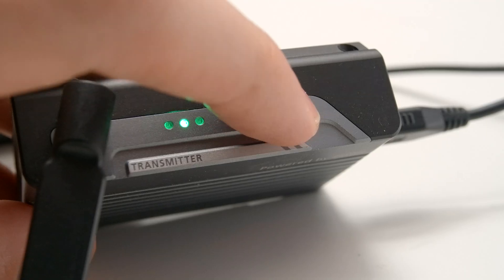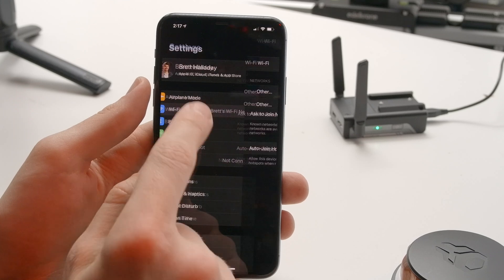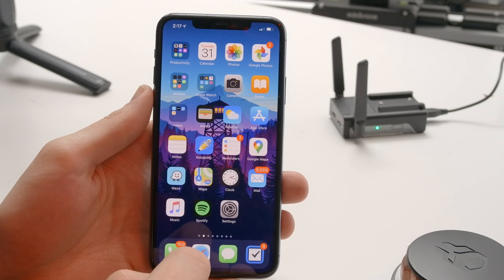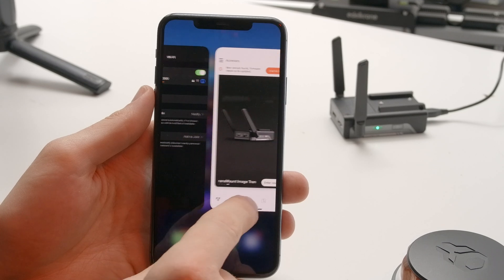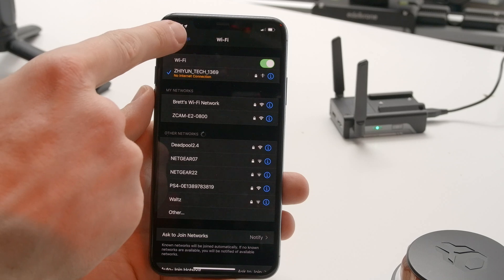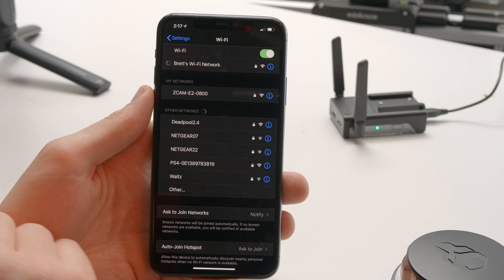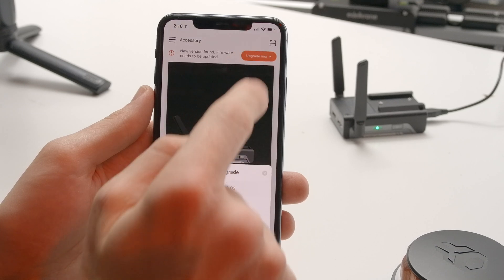Now, some phones may not be able to update firmware using this method. So if this method doesn't work for you, there's another method of updating. Power on the transmitter. If you're upgrading the receiver, power that on too, otherwise leave it off. Head into your phone's Wi-Fi settings and connect to the transmitter's Wi-Fi with password 12345678. While connected to the transmitter, head over to the ZY Play app and go to the transmitter page. With this page open, head back to your phone's Wi-Fi settings and connect to a Wi-Fi network. Then go back into the ZY Play app and you should now see a firmware update message appear. Tap to upgrade.